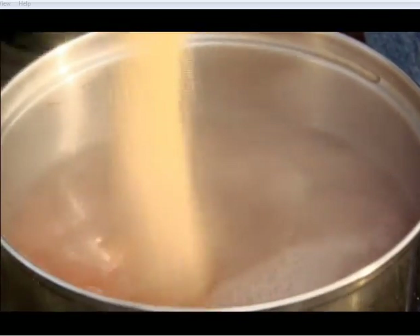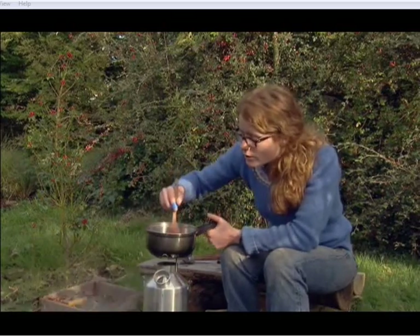After that, bring the mixture back to the boil and reduce it to about half. Then add roughly a quarter of a pound of sugar and simmer into a syrup, stirring occasionally.